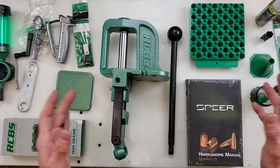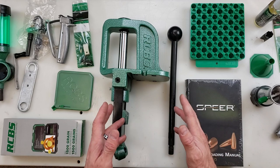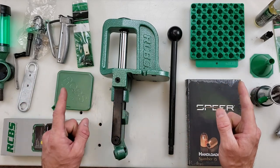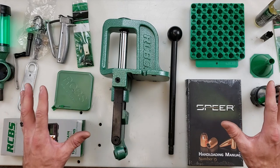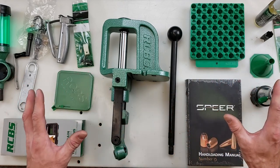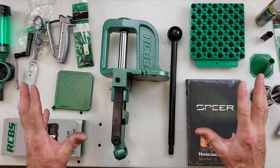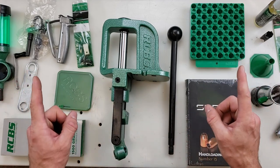And that's going to wrap it up — this was just a quick look at the RCBS Rebel Master Reloading Kit. If you've been on the fence about starting to reload, this is a great way to get started with almost every single piece you need. Stop on over to Mid-South Shooter Supply today and pick one up. Thanks, and we'll see you in the next video.